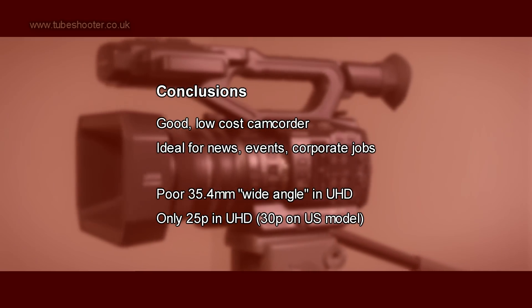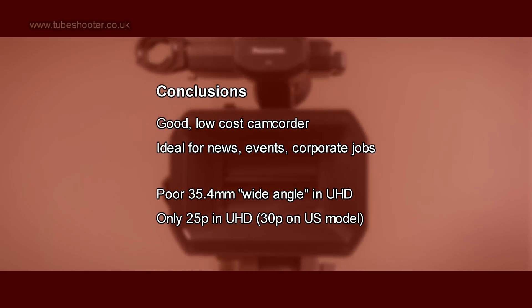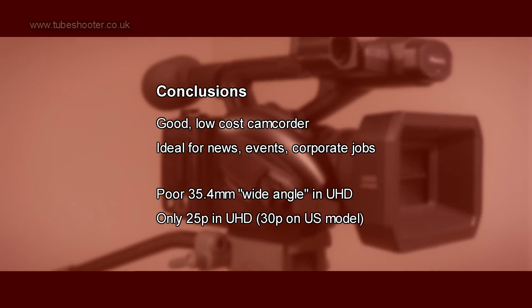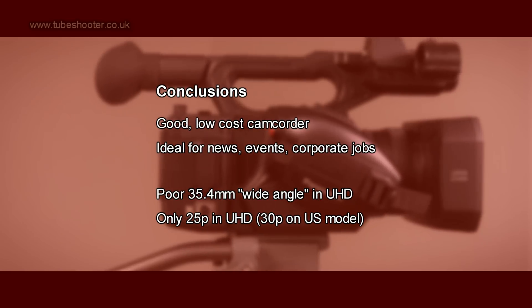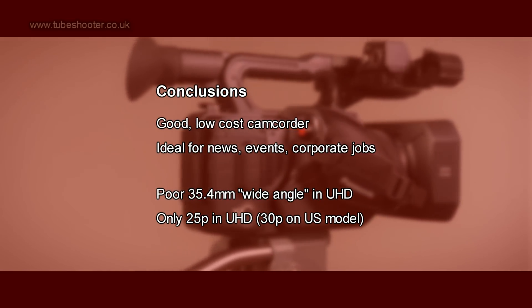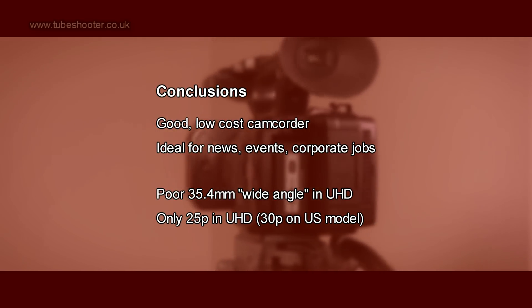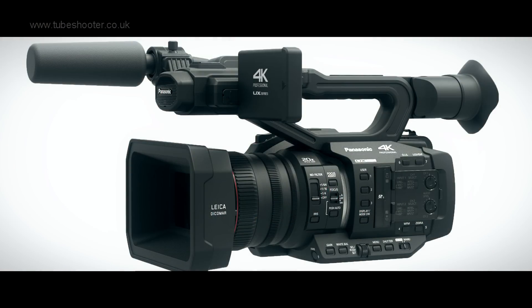In conclusion, the AG UX90 is a great camcorder for news, event filming, corporate work and such like. Unfortunately it is let down by the 35mm wide angle in 4K mode and the inability to shoot 50p in 4K. Unless you only film in 4K very infrequently, the next model up, the AG UX180, is really the one to aspire to.